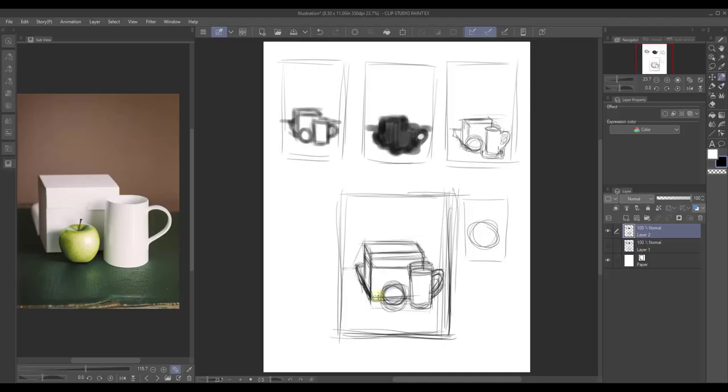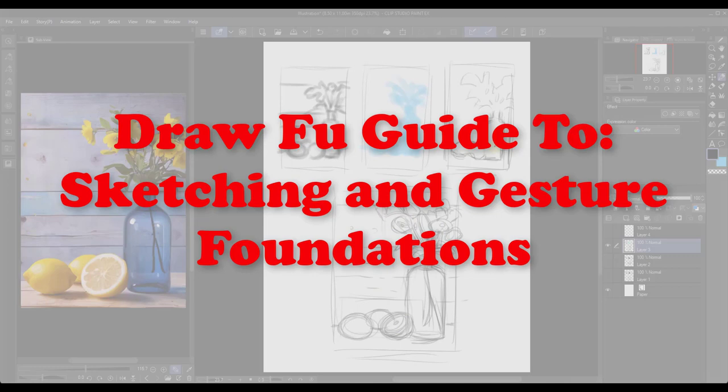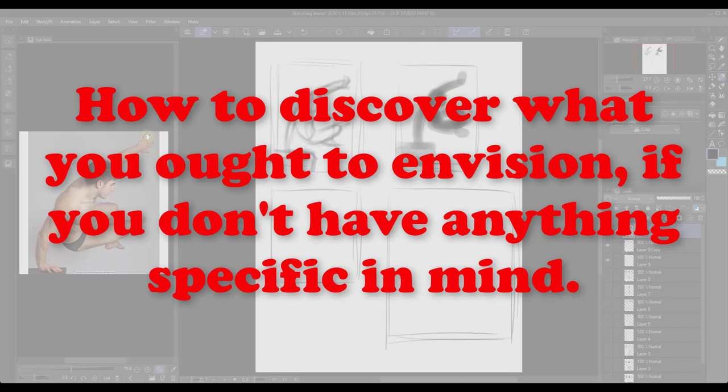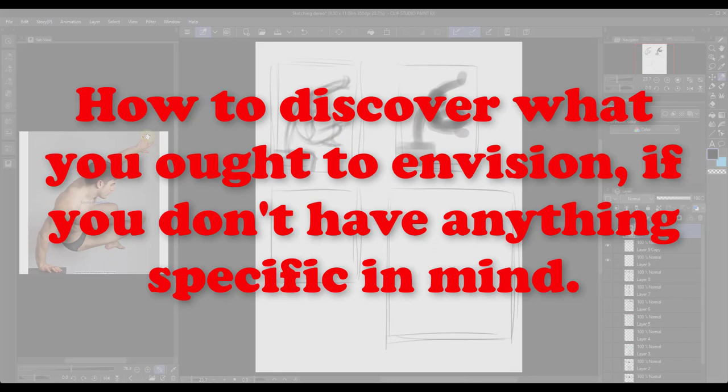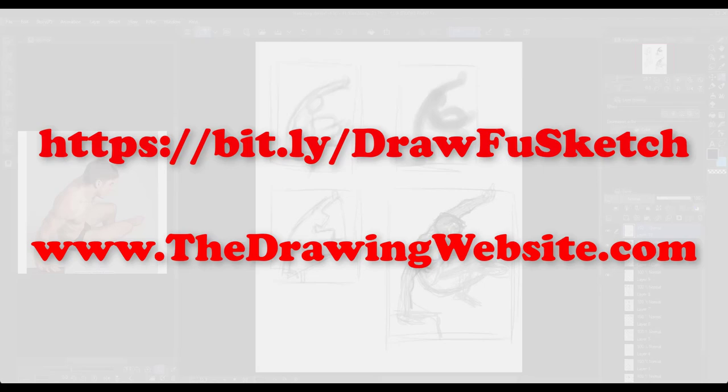I'm happy to announce that I now have a new drawing lesson called Draw Foo Guide to Sketching and Gesture Foundations. It's the beginning of the level two information that people have been asking me for on the drawing website, which will teach you where to start drawing, what to draw, how to draw from observation, how to draw from imagination, how to draw what you envision, and how to discover what you ought to envision if you don't have anything specific in mind. If you find any of this interesting, you can follow the link you see or go to thedrawingwebsite.com, look under level 2 and you'll find a link there.